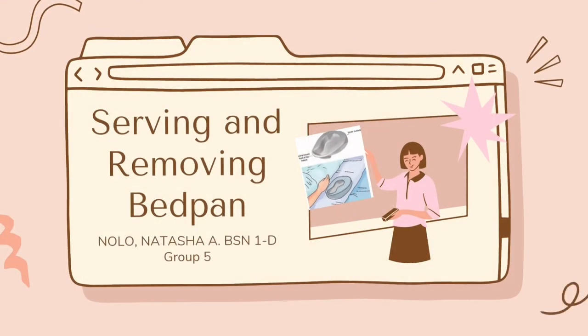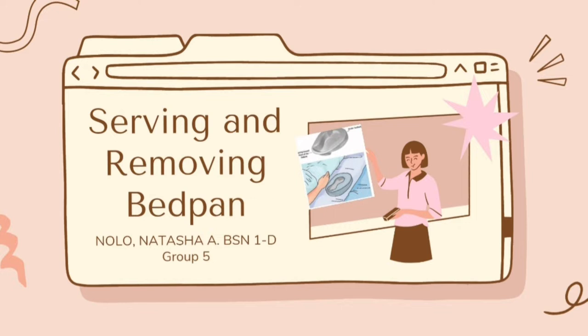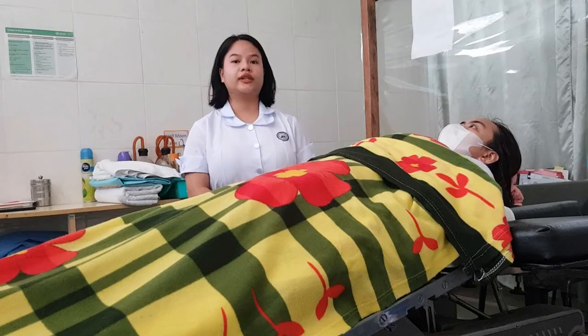Good day everyone! I am Natasha Inolo from BSN1D Group 5. In this video, I am going to serve and remove the bedpan for the patient.